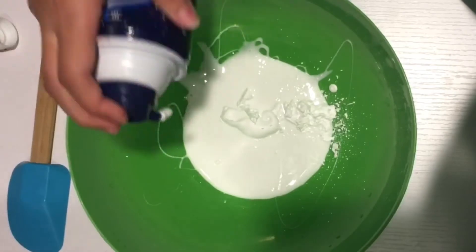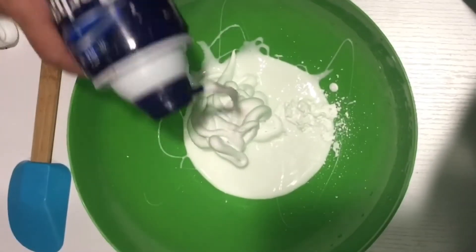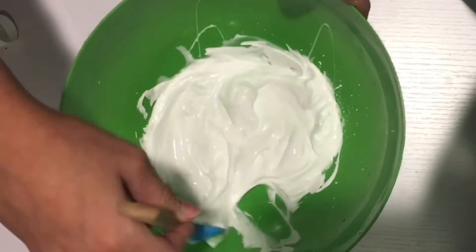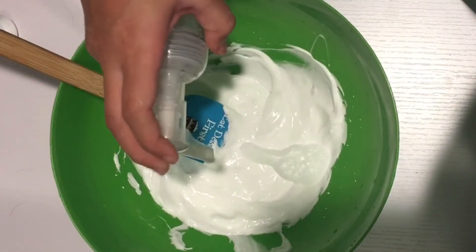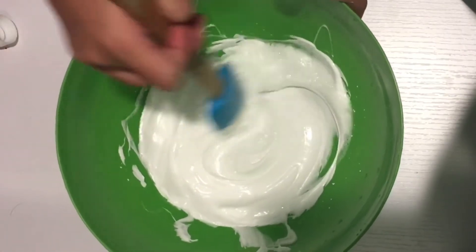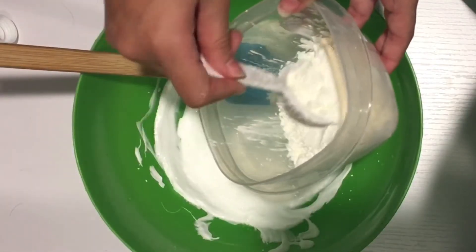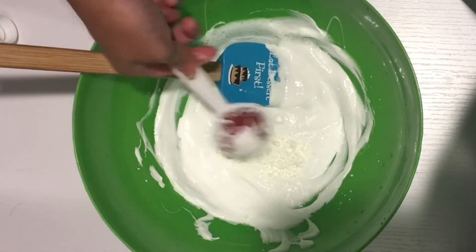First I added my PVA glue, then I added just a tiny bit of shaving cream to make it more fluffy and mixed it all together. Then I started with one tablespoon of cornstarch but I ended up adding two more.